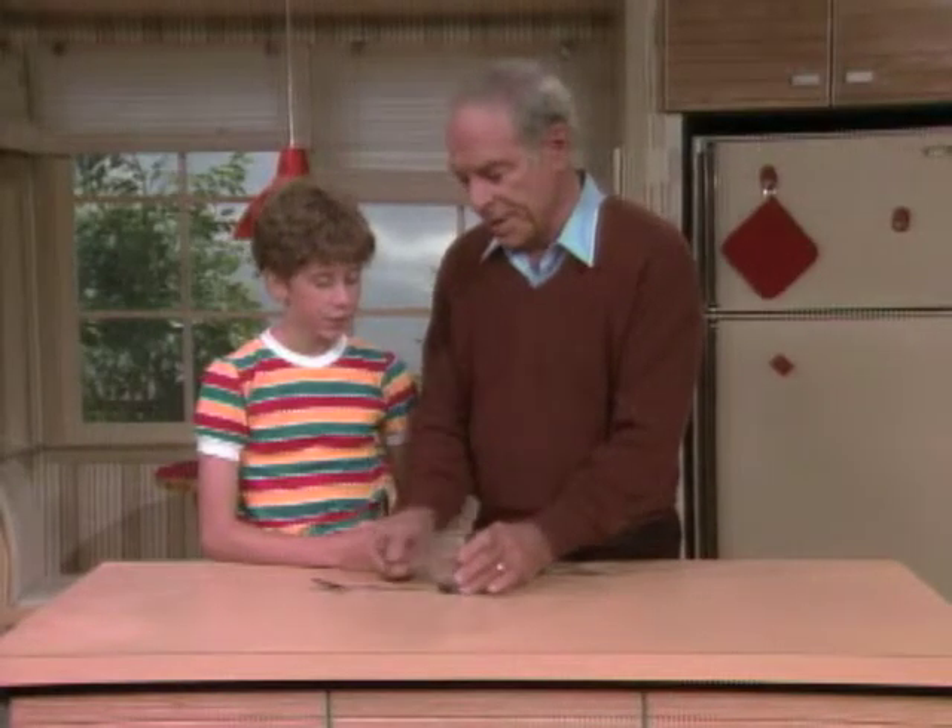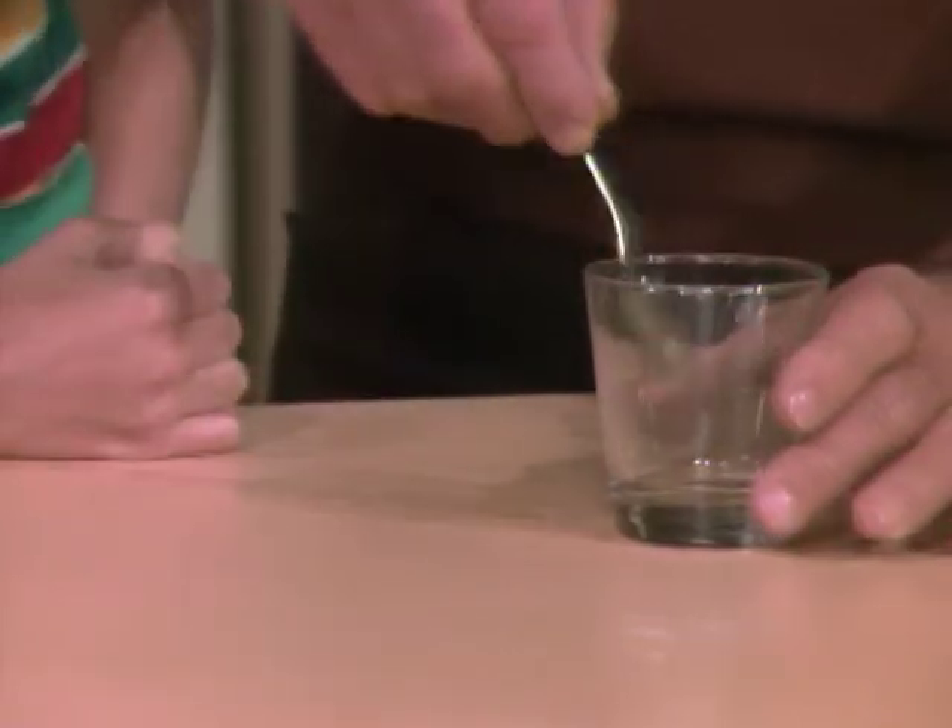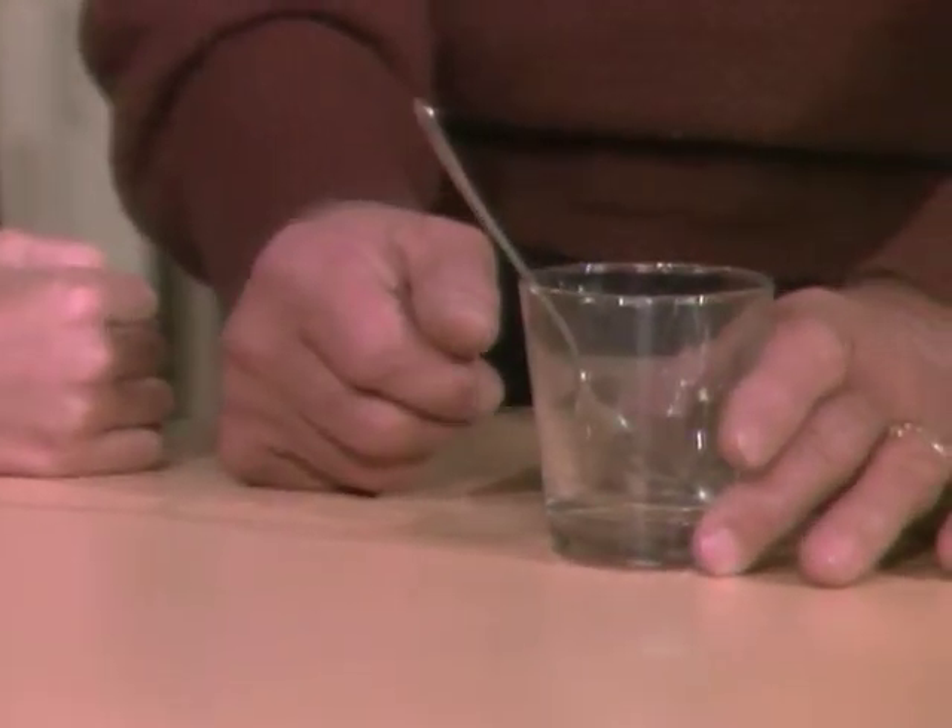Stacey, here's a small glass and a spoon. I would like you to get the spoon into the glass without touching the spoon.